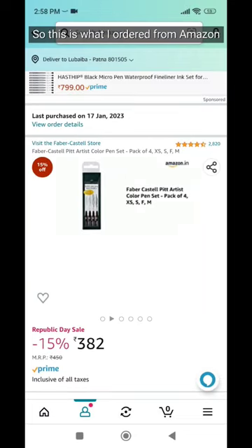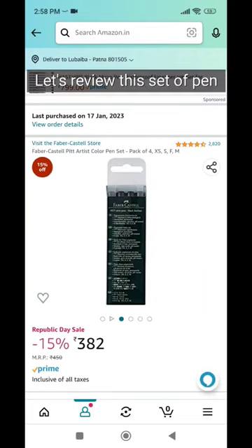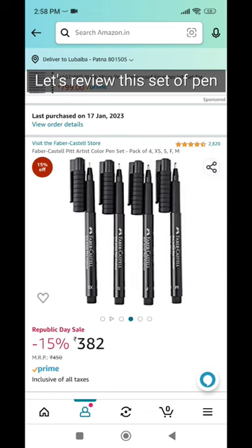So this is what I ordered from Amazon. Let's review this set of pens — let's unbox this Faber-Castell Pit Artist Pen.